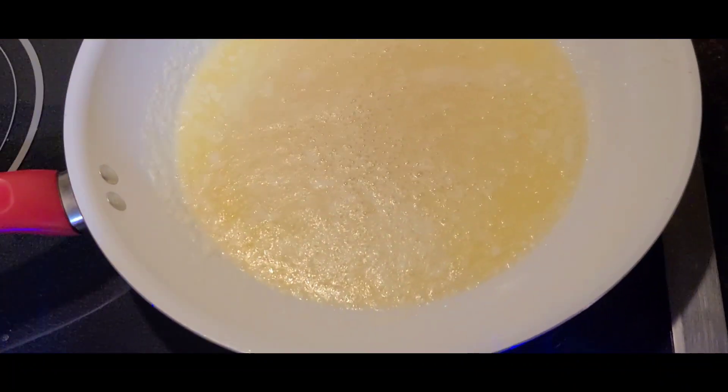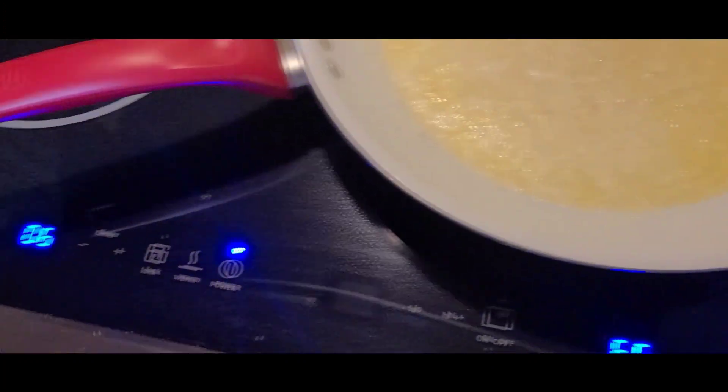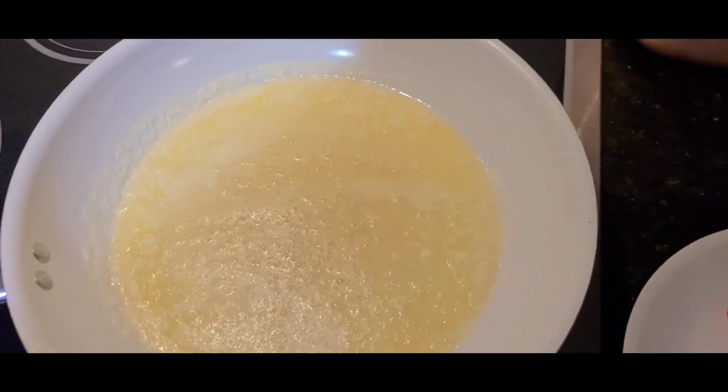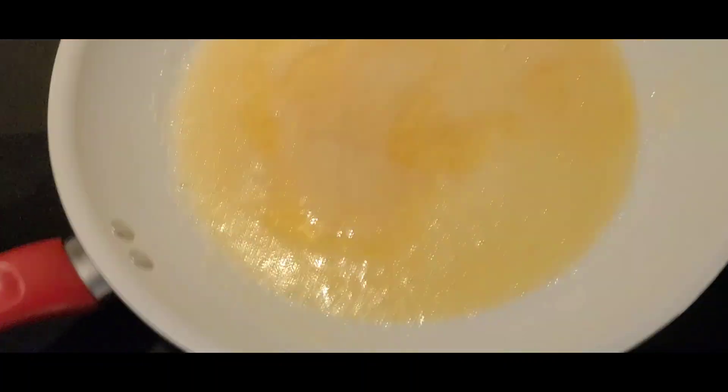I'm going to brown this butter. I'm browning it. That's set on 8 minutes, 2 minutes in. Alright, 3 minutes in, about 3 and a half minutes in. It's browned.